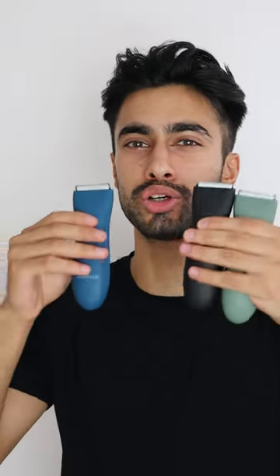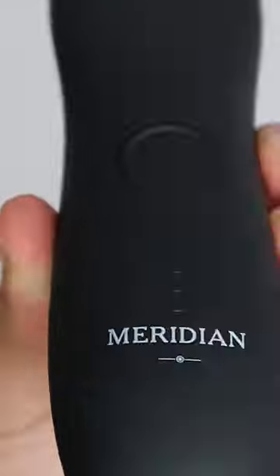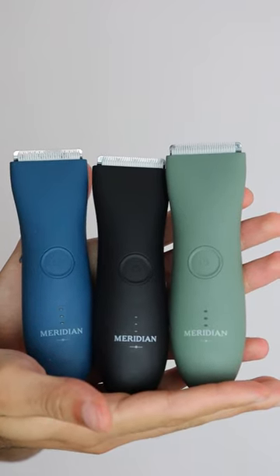As you guys know, I'm a huge fan of the Meridian grooming trimmers, but recently they've launched it in the ocean blue color. So now I've got the Meridian trimmer in sage green, in black, and the latest color to my collection, ocean blue. So if you had to choose any of these colors, which color would you pick?